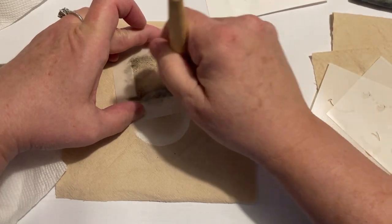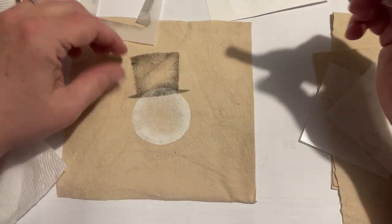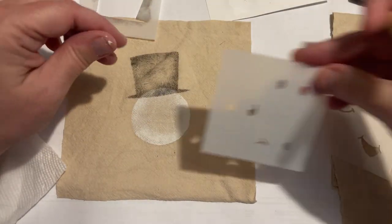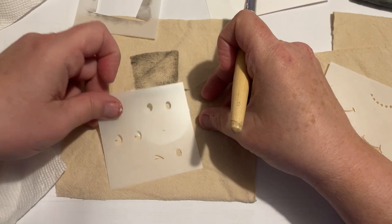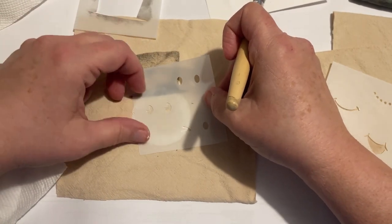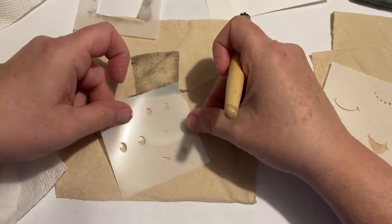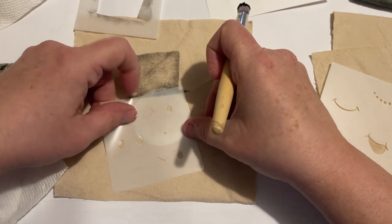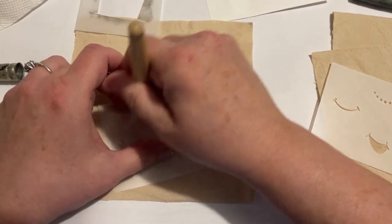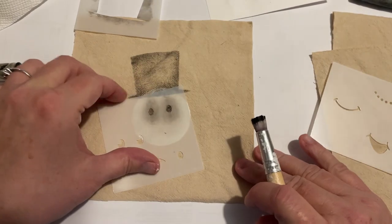And then as I'm going through, I'm thinking — should I put something in that hat? It's not a real big area, but you could either stamp a message or put a little decor in there. What I ended up doing, you'll see, is I had some felt pieces that were like poinsettias and I glued those on and tacked them down.